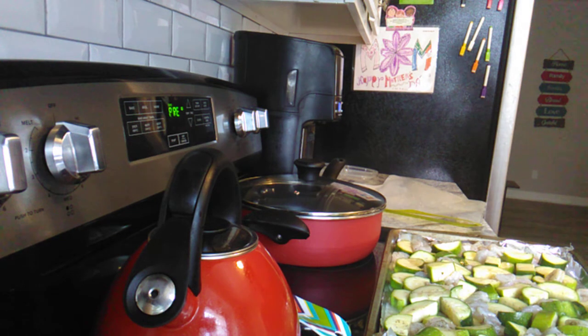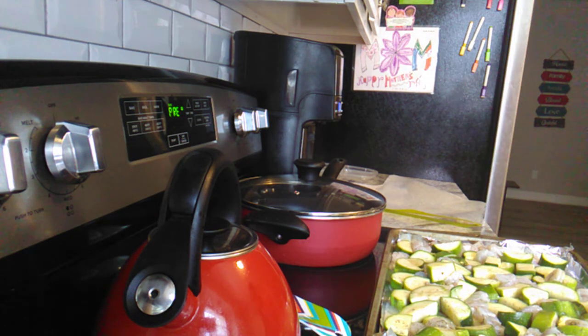If you want to know how to make this dish, the recipe will be on my channel — Chef Jane Butch — waiting for you guys. While the oven preheats, I'm going to talk about tomorrow's dinner.